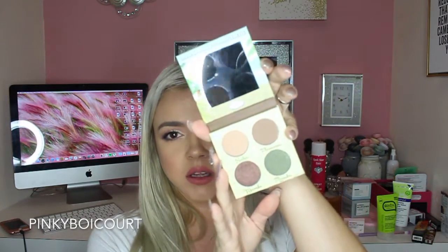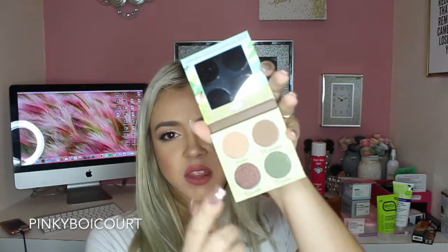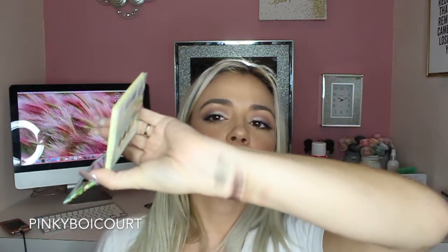From The Balm, this is the Steal the Spotlight La Bamba Volume 1 Palette — it's an eyeshadow palette with four shades. I think I featured this on my Snapchat on Sunday. The colors are so pretty — I'll swatch them on my fingers and wrist. They're pretty pigmented. Really, really pretty — that's a good fall palette. Thank you, The Balm.